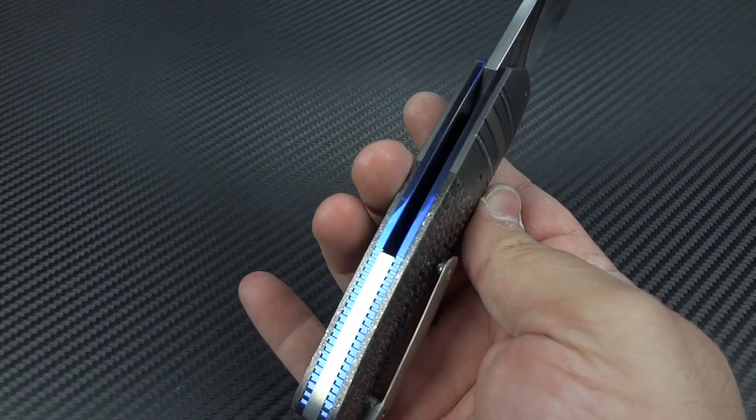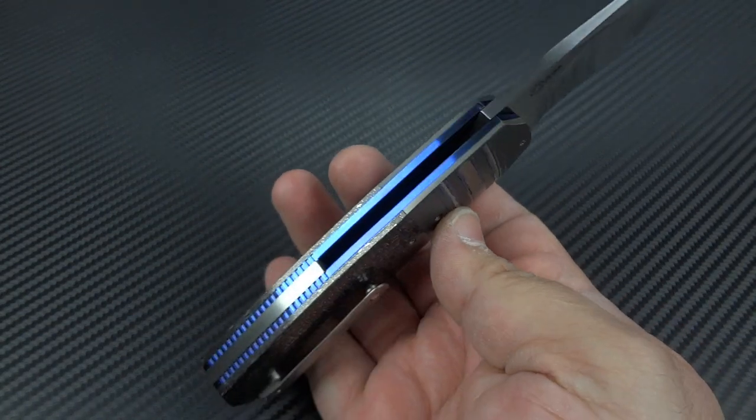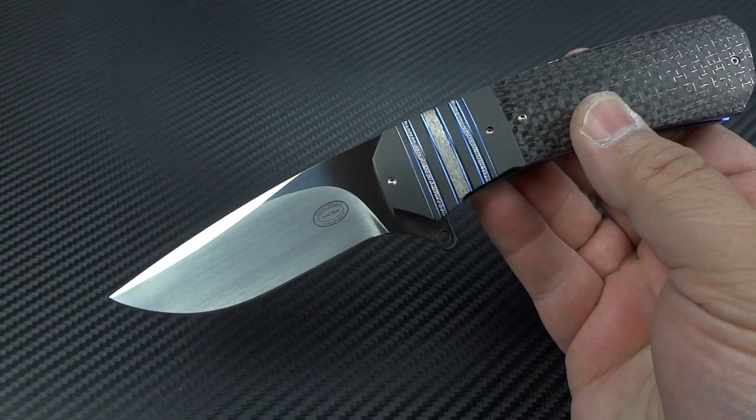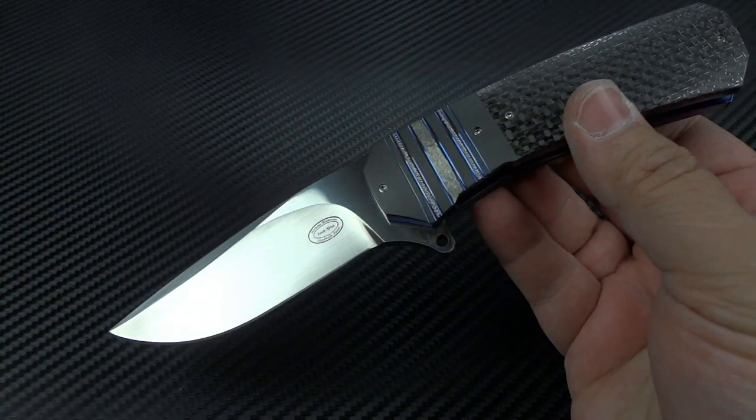Everybody that I brought over to his table was immediately impressed when they touched his knives. As a matter of fact, one friend of mine — a knife maker — bought a knife from Erukas for his wife. That is how impressive these knives are. So let's talk about this one specifically.